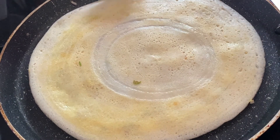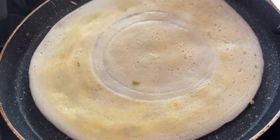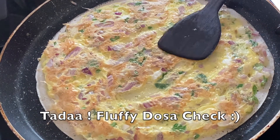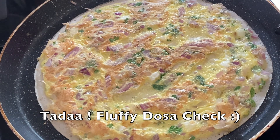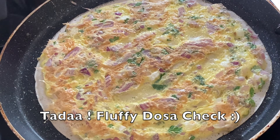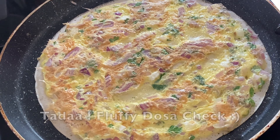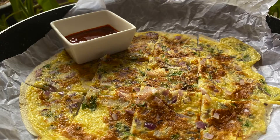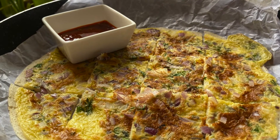I think it's almost done — since it's a thin layer it cooks quickly. Look at it, it's fluffed up from the top and looks so yummy! This is how your omelette dosa finally looks. Try it at home and enjoy it. Like, share, and subscribe to Rasam and Appam. Bye guys!